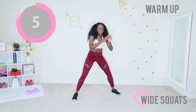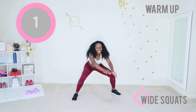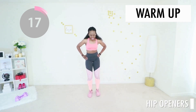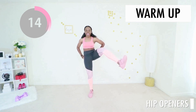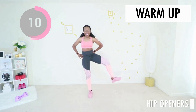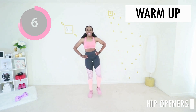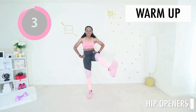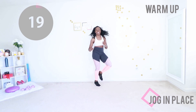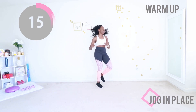That looks nice. Give me some hip openers. Bring your knee as high as it will go, make nice big opens. Let's get those hips ready to move. Soft bend in your knee when you land — give me a jog in place, nothing too crazy. It's a nice gentle little jog. Let's get your heart rate up.